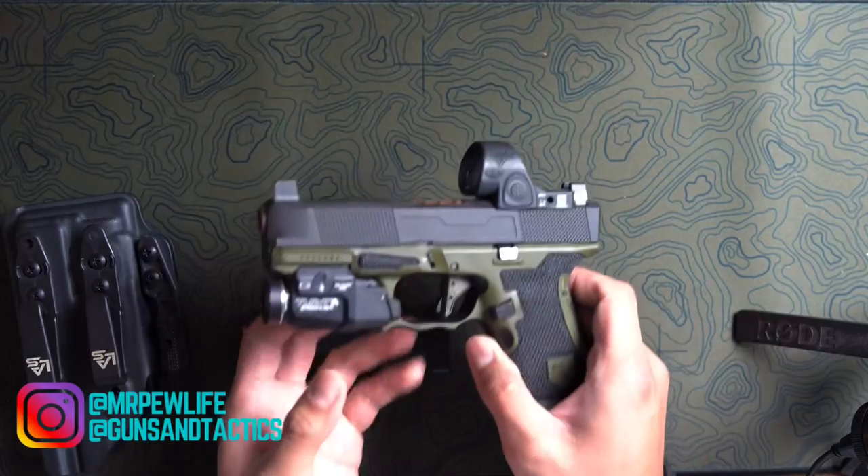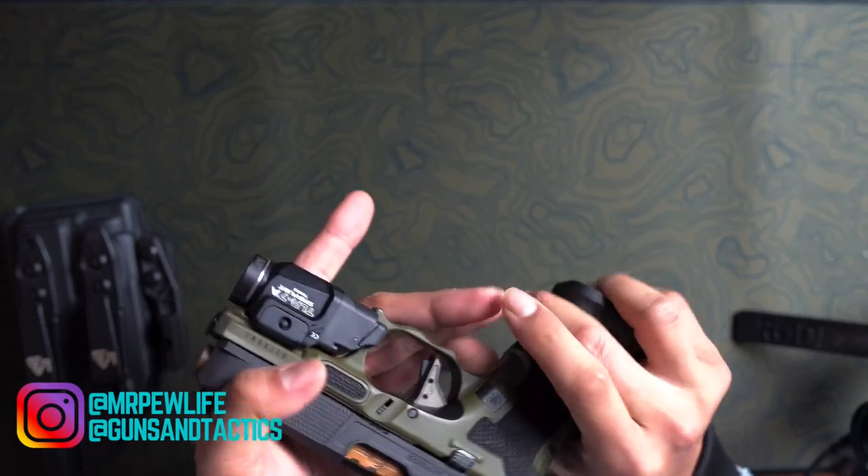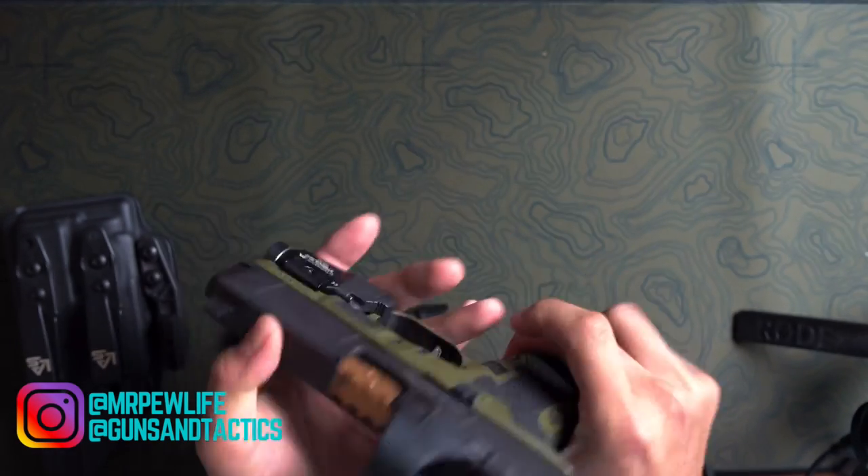I'm going to dive in and talk about the different aspects of the gun that I modified this build to be. Before we start, we're going to make sure the gun is clear. Gun is in fact clear.